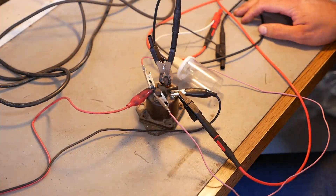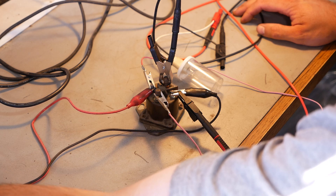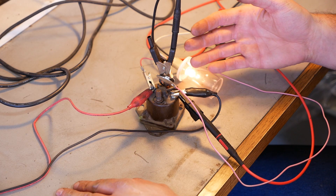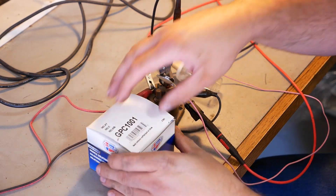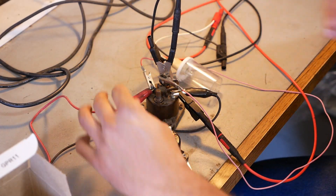Alright, let's try a quick bench test. We've got clicky clicky but no worky worky. Alright, let's try out the new one, see if it's any good.